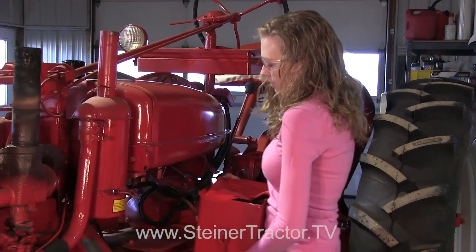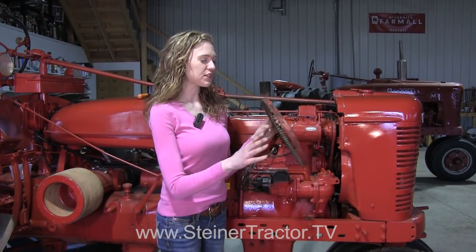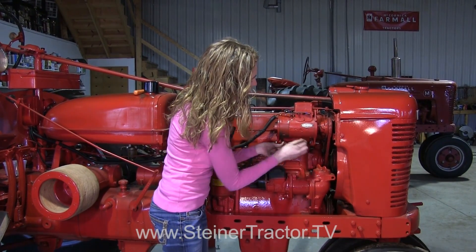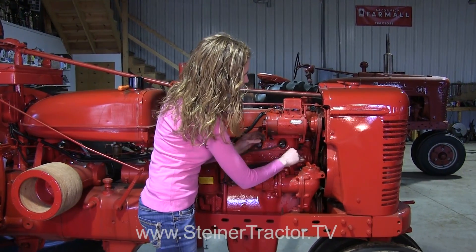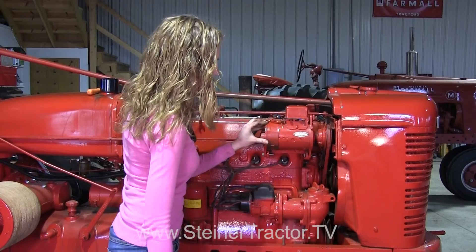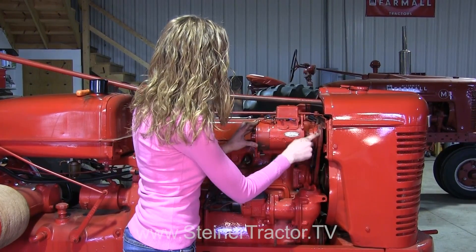On a Farmall tractor, you have to remove the fan belt before you can remove the belt off of the generator. In order to remove the fan belt, there is a set screw on or near the pulley — you remove it and it's tapered, so as you wind it around it will help you release the fan. Do that and get your fan belt out if you're working on a Farmall tractor set up the same way. Next, we'll get the generator out and remove the generator belt.